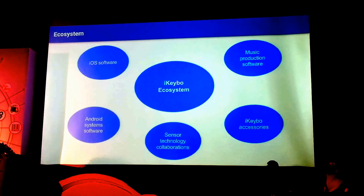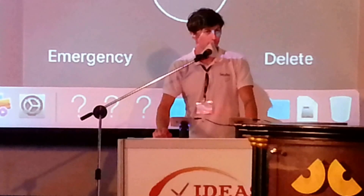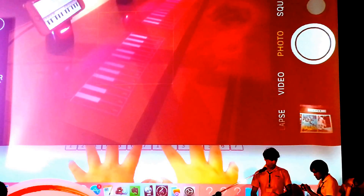Now I'll give you a quick demonstration of how the iKeyboard can be used. You can actually play one of four instruments: piano, bass guitar, acoustic guitar, and also a drum kit. Right now, I've got piano projected. I'll just show you how you can play it — Hall of the Mountain King.